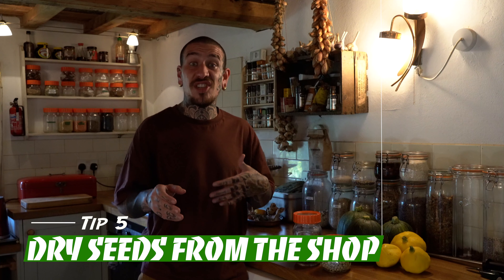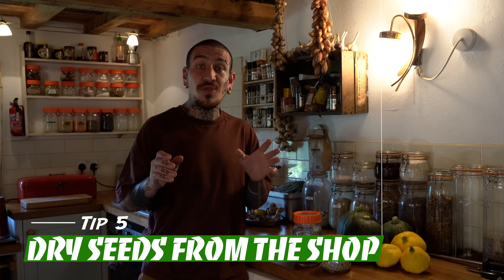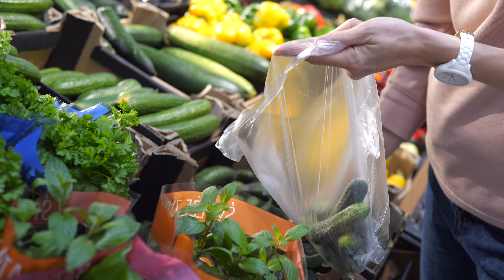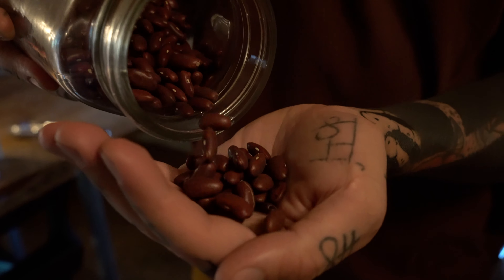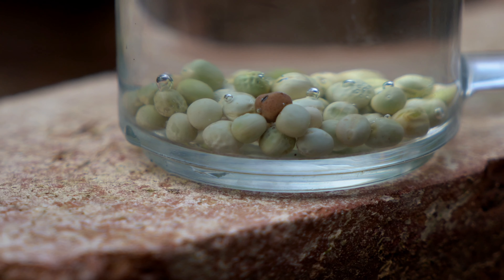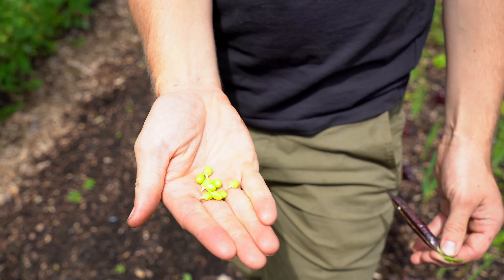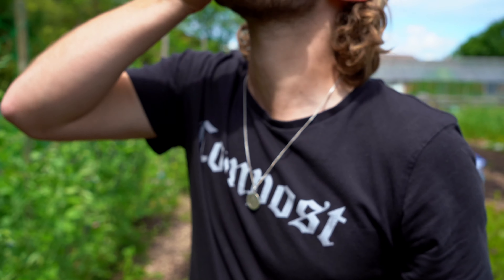The next tip is great for beginners who are just starting gardening and didn't manage to source seeds on time for the beginning of the season. You could go to your local grocery store — ideally an organic shop, but any sort of shop could work. Buy a bag of dried beans or dried peas, soak them overnight, and the day after they will be ready to be planted in your garden. They are an incredible source of vitamins and proteins for your body.